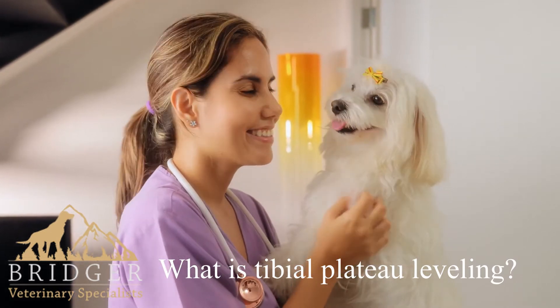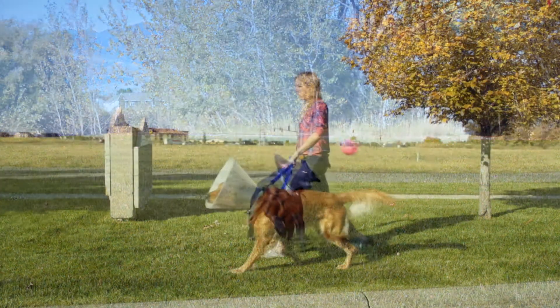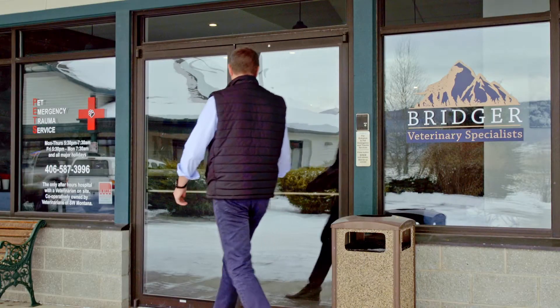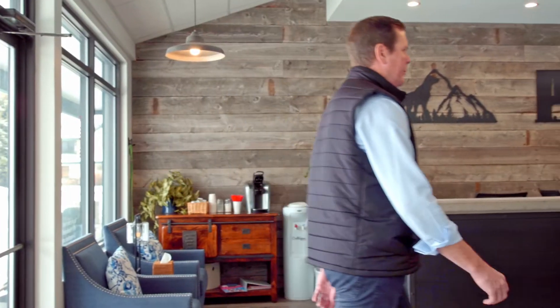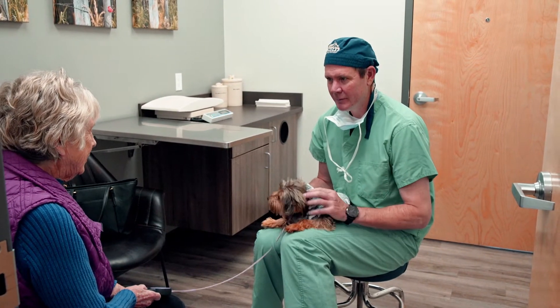TPLO, or Tibial Plateau Leveling Osteotomy, is a surgery performed on dogs to stabilize the stifle joint after ruptures of the cranial cruciate ligament, which is similar to the ACL in humans. Let's meet Dr. Joshua Jackson of Bridger Veterinary Specialists to answer questions regarding TPLO.